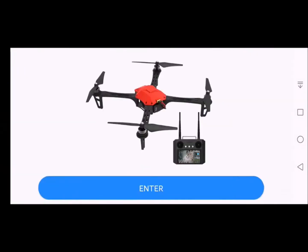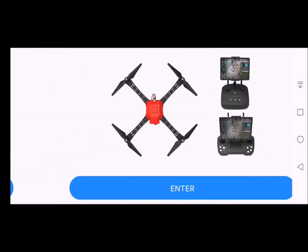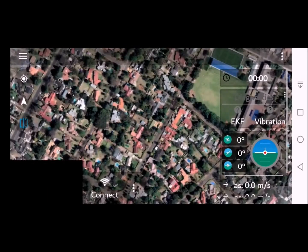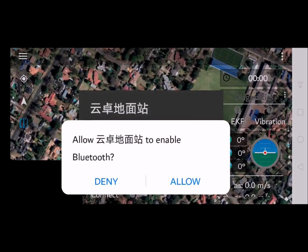Swipe left with your finger on the screen to this page and click Enter. At this point we would like to connect to the drone, so click Connect. This message will come up.